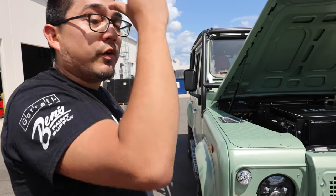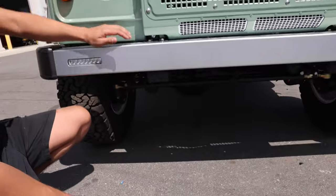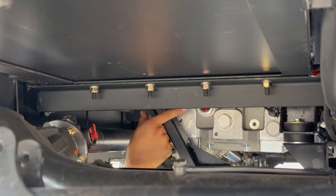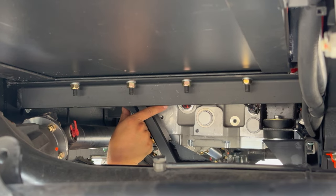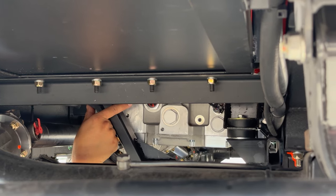There is another fluid level that we recommend you check periodically, and that's your electric motor oil. To check that, it's actually underneath your vehicle. On the front of your motor, there will be a small sight glass that'll read about halfway. The recommended level is quarter to halfway. Anything under that is a problem — go ahead and give us a call.